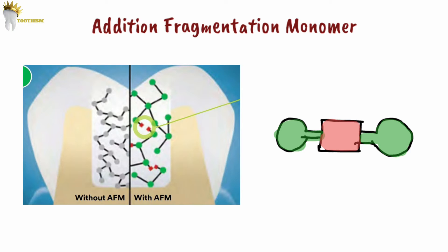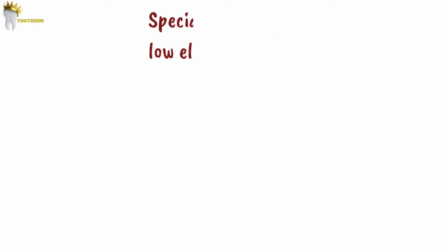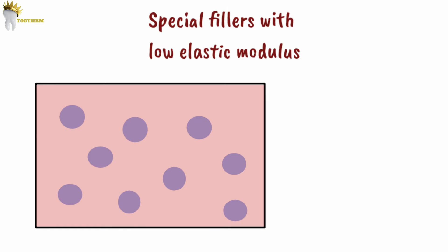Another component added to reduce polymerization shrinkage is aromatic urethane dimethacrylate. Traditional dimethacrylate monomers are smaller in size, but this one is larger than the monomer in traditional dimethacrylates. So it limits the number of shrinkage zones, helping to reduce the amount of shrinkage and stress that occurs during polymerization. There are also special fillers with low elastic modulus, meaning they are not stiff, so they absorb the polymerization stress.